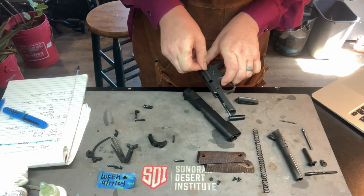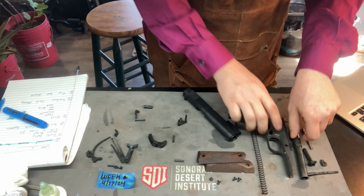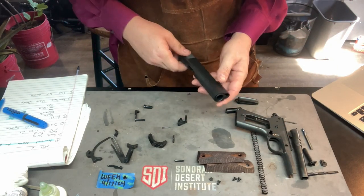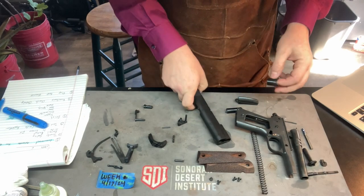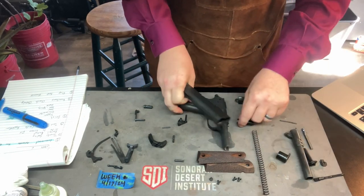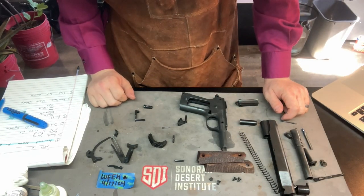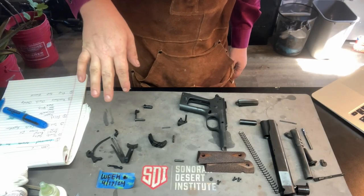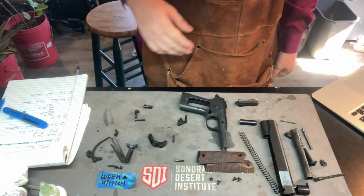What I will say is, if there were an issue where there was grittiness or something that needed to be adjusted, what we can do — like we did last week when we polished up our feed ramp — is polish some of these pieces up, make sure they're well greased and lubed. Polishing them with Flitz is absolutely one of the things we can do.